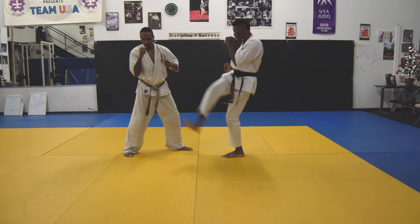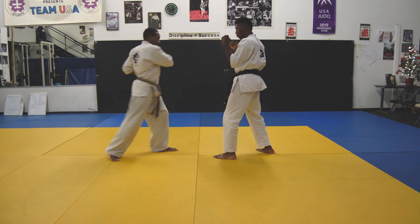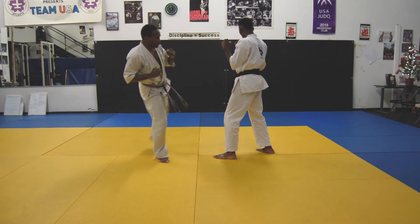The kicking leg will be straight when at full range. The crescent kick can also be performed with a bent knee at close range. These kicks work well when executed outside of the opponent's peripheral vision, making it hard to see.